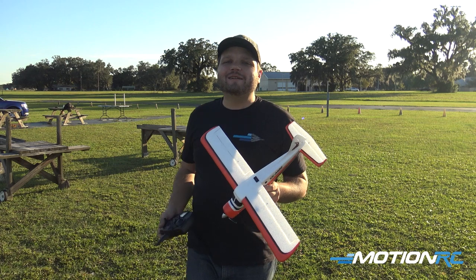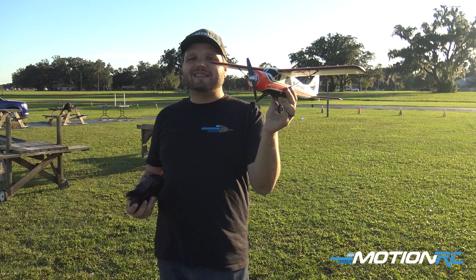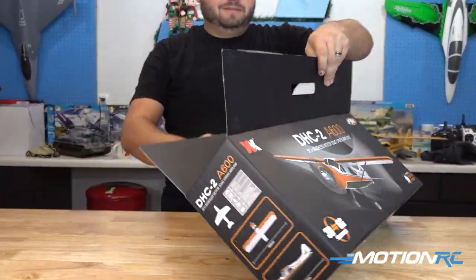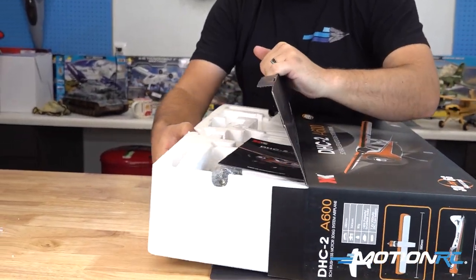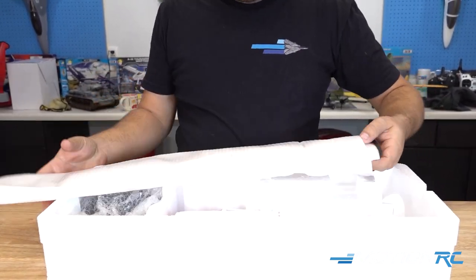Welcome back to MotionRC. I'm your product specialist, Wesley, and today we have the XK de Havilland Beaver. This is a fun little ready-to-fly kit. It comes with the controller, the airplane, the battery, and the charger right out of the box.